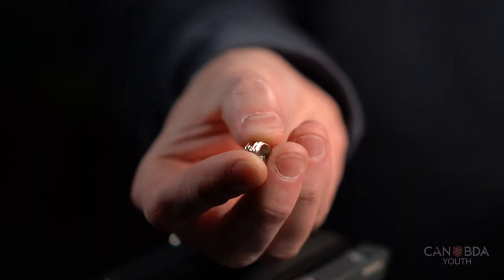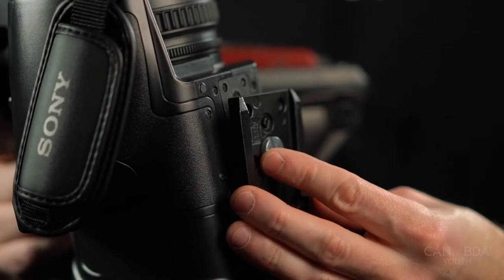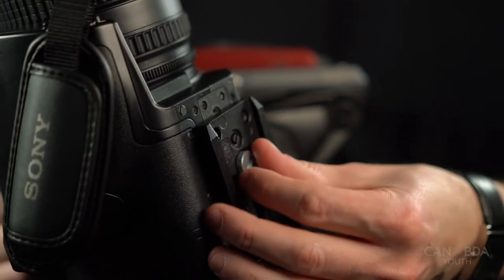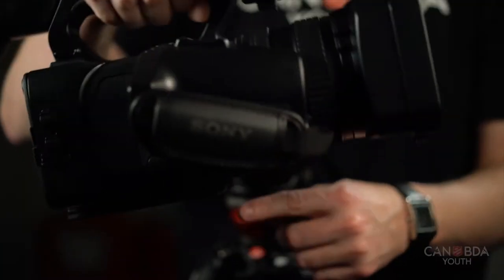The other piece is a socket that will be needed for some video cameras. Using that socket on the NX100 allows for proper placement of the tripod plate and use of that first pin, which keeps the plate from rotating.